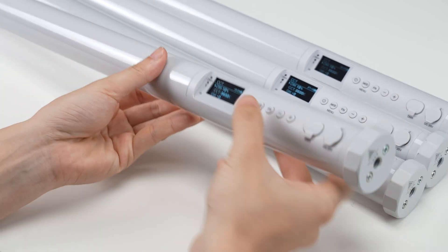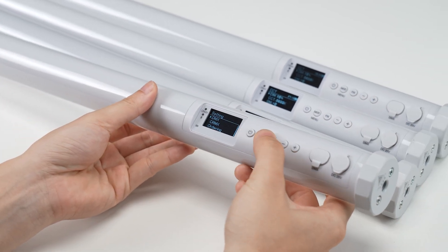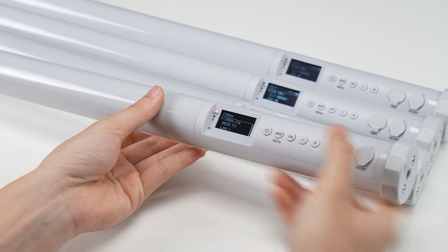Now, let's select a tube and set it as a transmitter in the CRMX settings, indicated by a purple light.